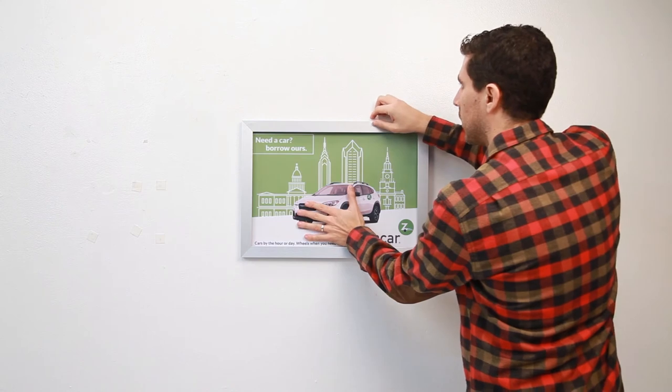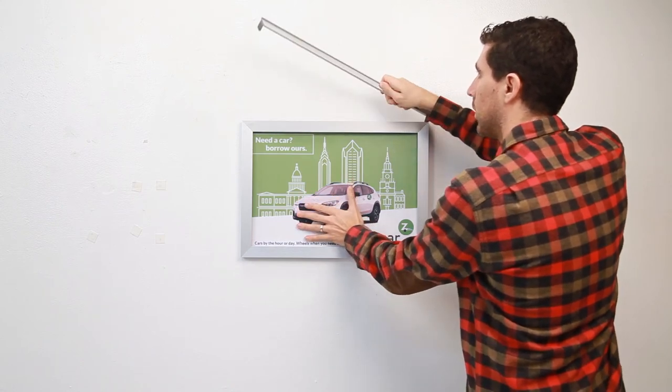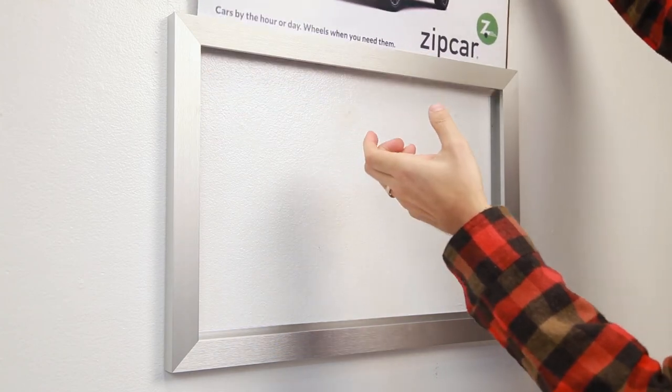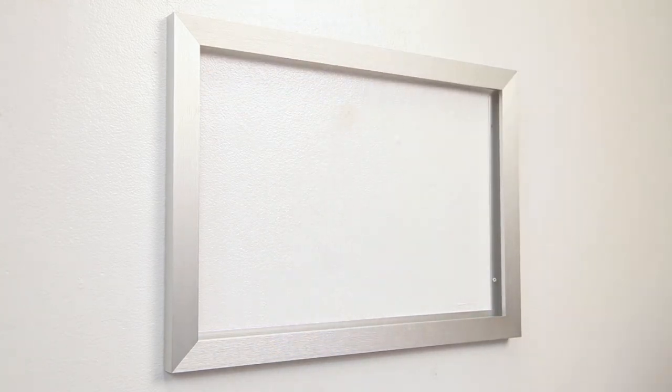When it's time to change and update your graphic, press your hand over the signage materials to push the cap out of the frame. You're now ready to slide in your new graphic.